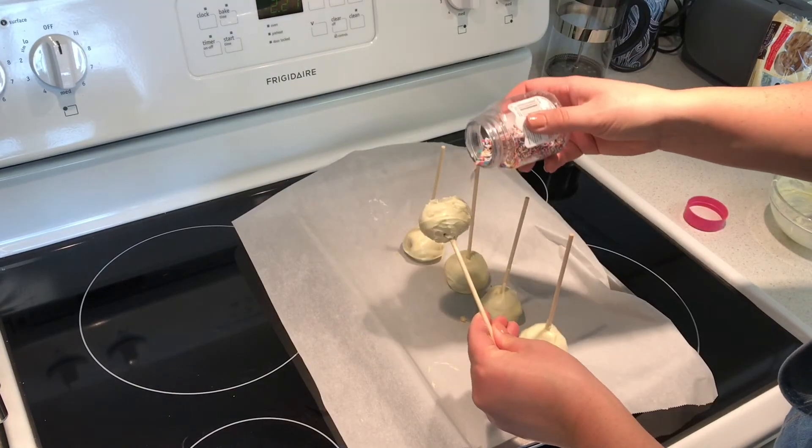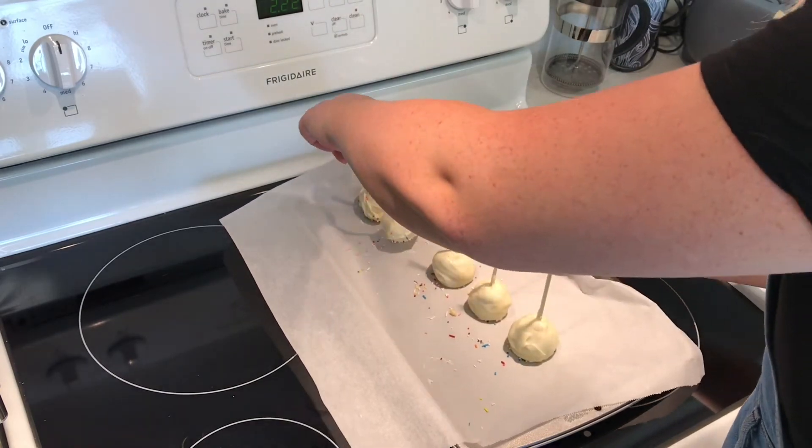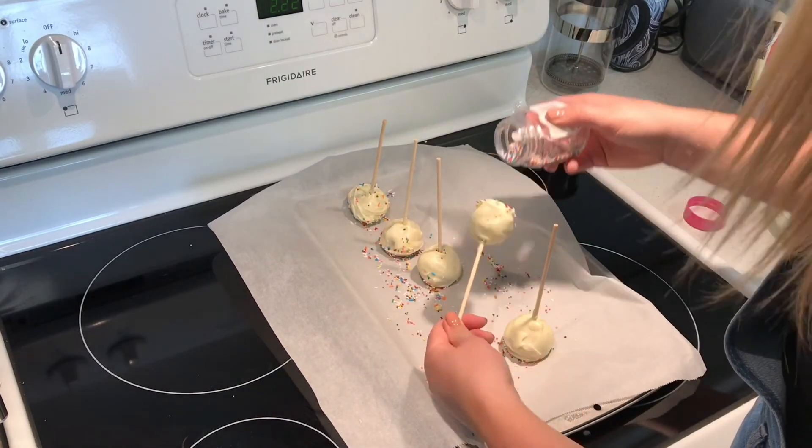While your white chocolate is still wet, you're going to want to add sprinkles so that they stick. You can either add them all over or just add them at the bottom to make it look cool.